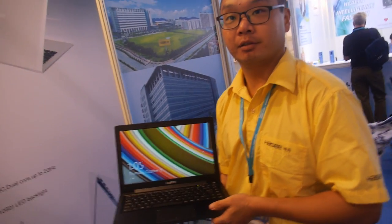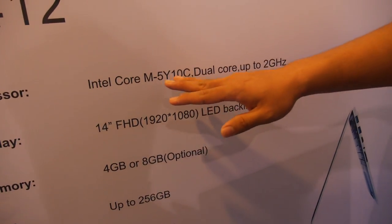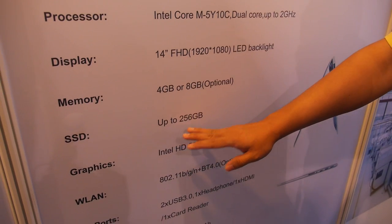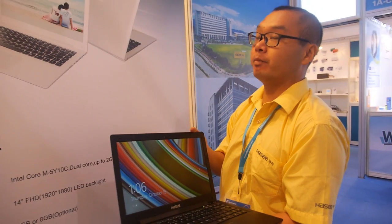And if you want 8GB RAM, how much more? If you want the processor Intel Core M5Y71 with 8GB memory and 512GB SSD, the price would be about $500.